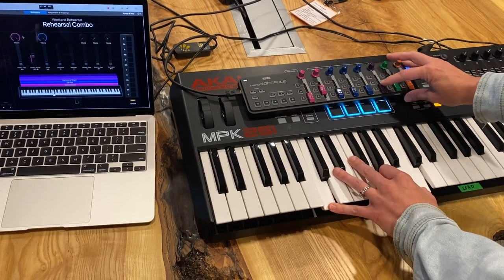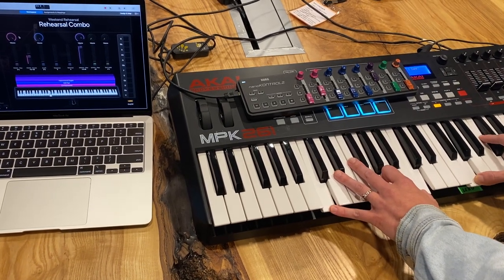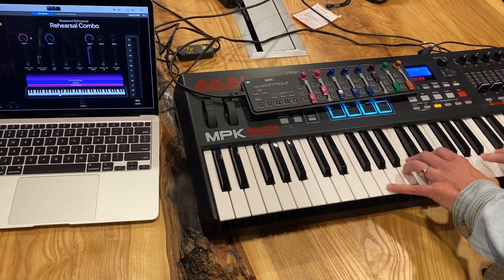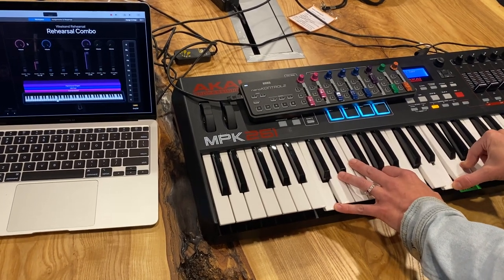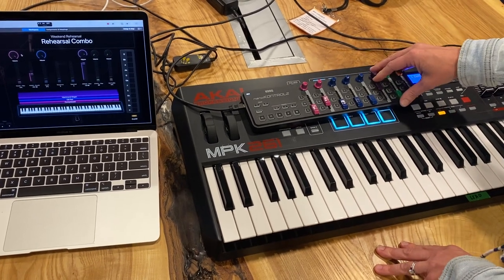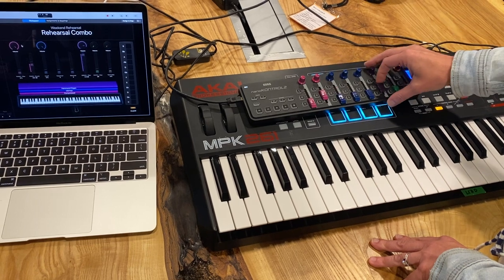Let's pull both those down, and here's the organ. Organ really is going to function like a different type of pad — maybe you'd bring it in on a big chorus or a big bridge or something like that. You can see how you can manipulate the sounds a little bit.